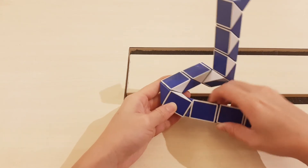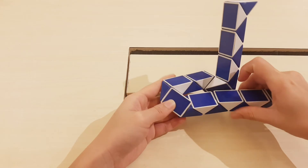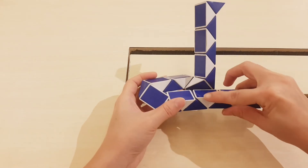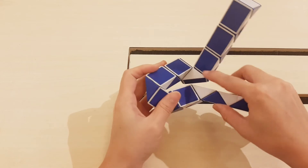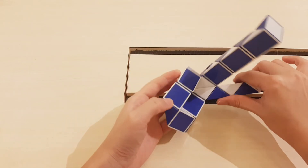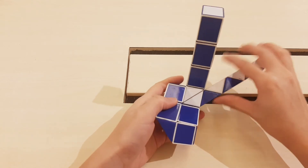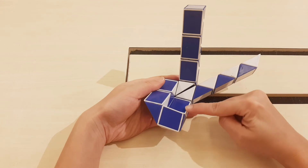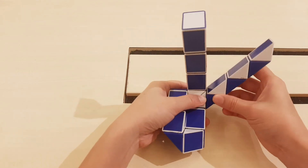Go to the right. One, two, three, four — move to the left so you can put them together. Go to the left.